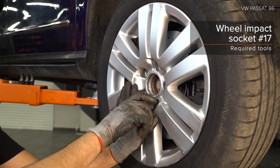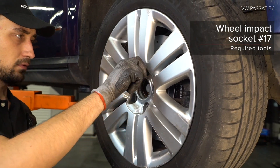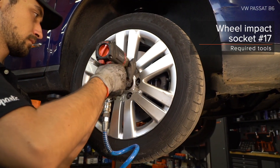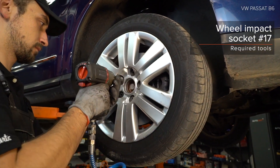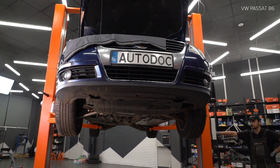Arm and shock absorber installation. 7. Fasten the wheel bolts and nut on the hub. 8. Screw in the wheel bolts. 9. Tighten the wheel bolts. Tighten the wheel bolts to 25 Nm.